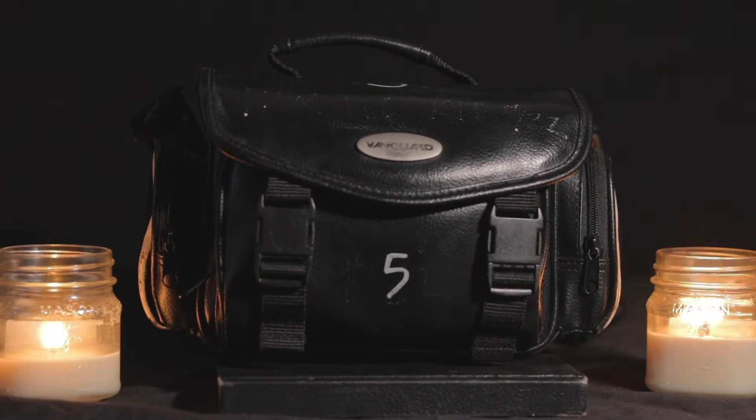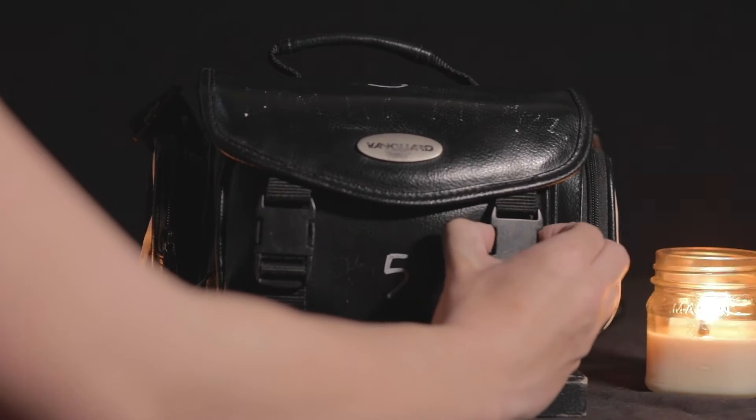This is your Blackmagic Pocket Cinema Camera Kit. Within this you will find many of the essentials you will need to create your absolute filmmaking masterpieces. To start off,